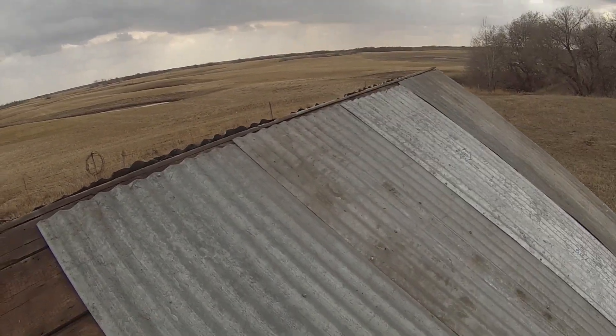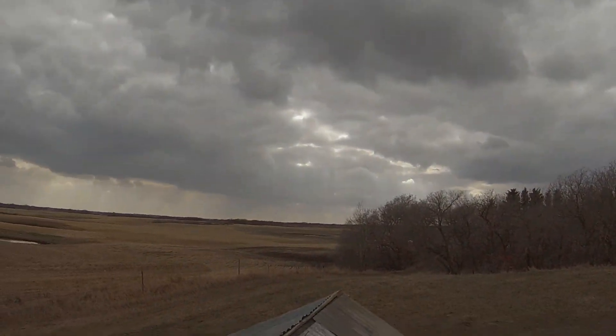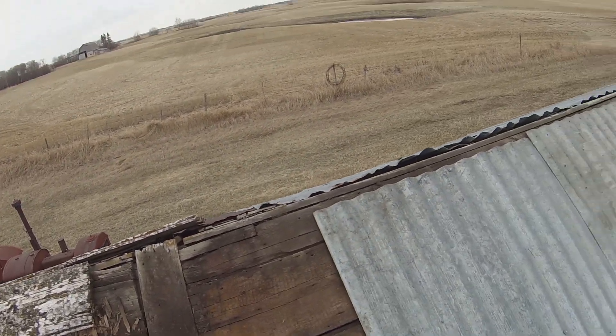What a changeable day. Clouds rolled in and that wind is actually kind of cold now. I think one more sheet and that will pretty much do it.